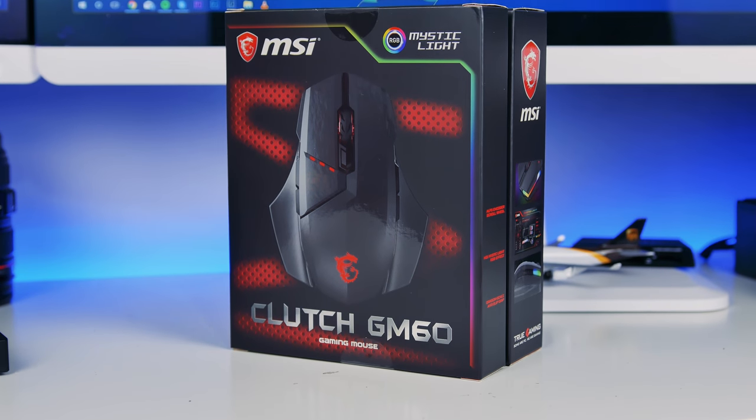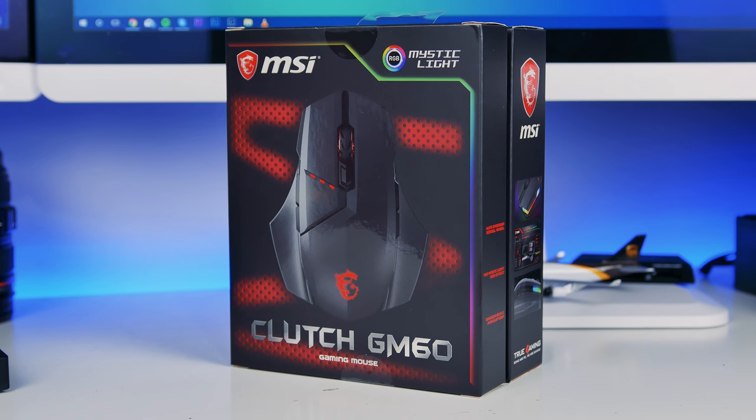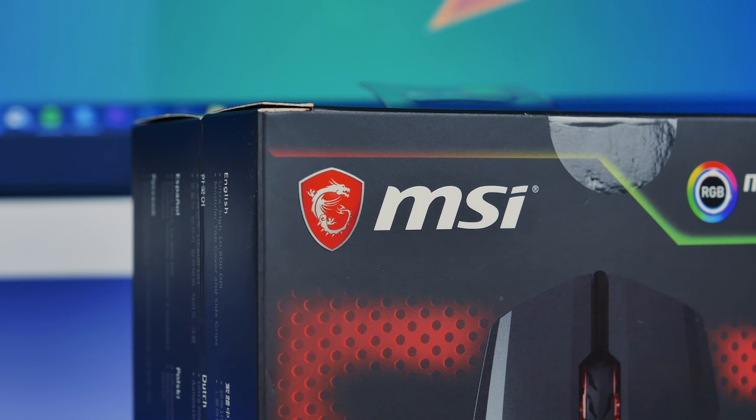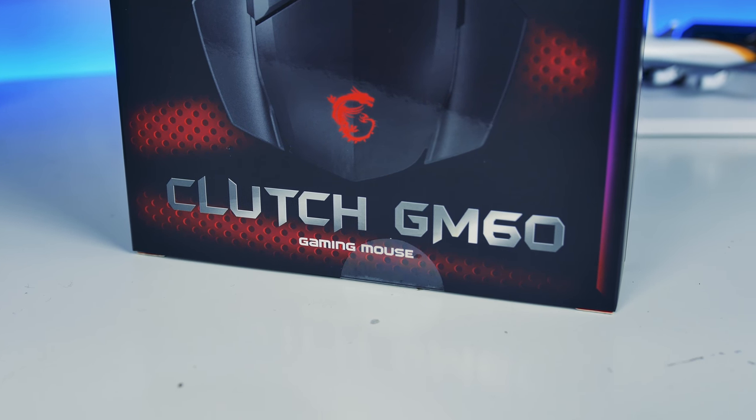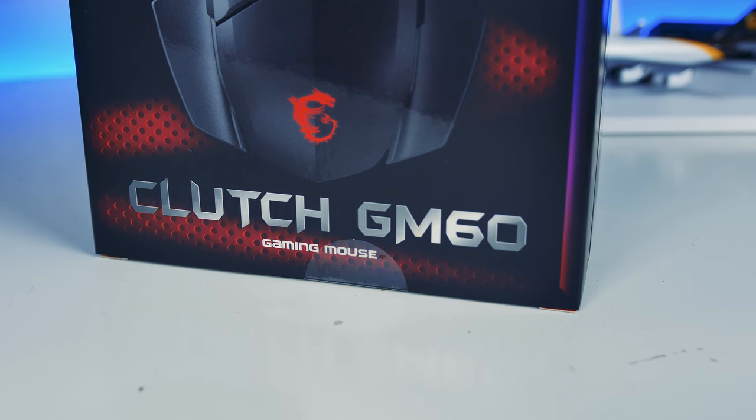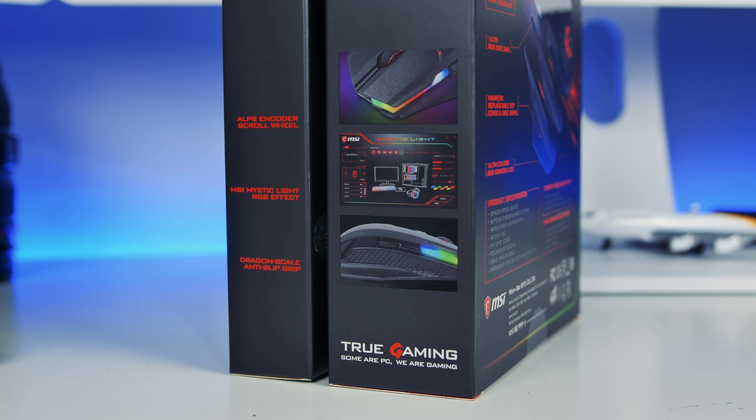Welcome back to another video. Today we're looking at the MSI Clutch GM60 gaming mouse. MSI have taken a dive into some more premium gaming products, so when I was offered the chance to check one out I was definitely going to jump on board. One of the main selling points for me is the modular design. It also features Mystic Light RGB, so if you have other MSI products such as graphics cards, keyboards, or headsets, you can sync those all together with custom lighting effects. They also do a wireless version called the GM70 if you prefer that wireless freedom.